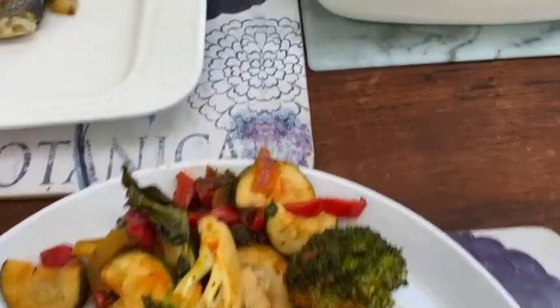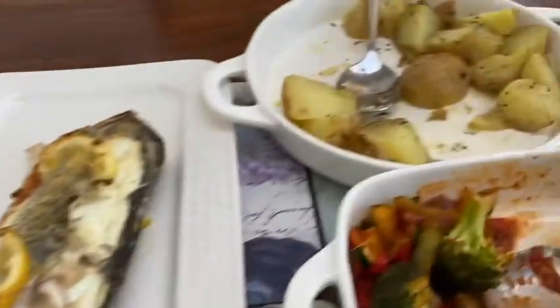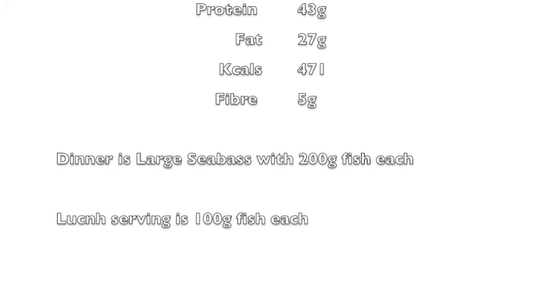I go back for a second serving — I serve myself a small amount and then go back for more. I use the fish as a sharing plate, so you just lift away the skin and take the meat as you go. Some people get more potatoes than others. That's a dinner serving at 13 carbs and the fibre is five. For lunch you'd have a smaller fish rather than a bigger fish.